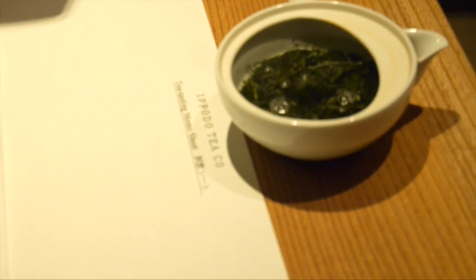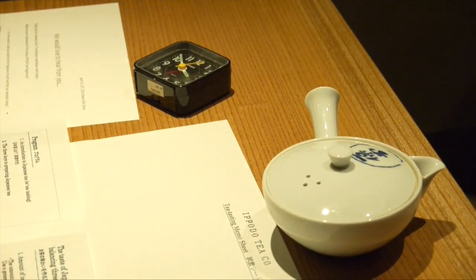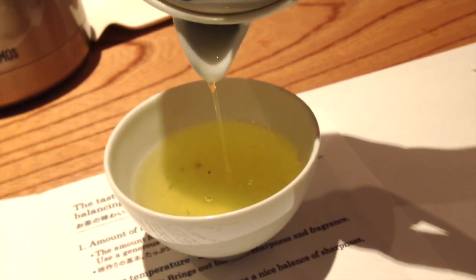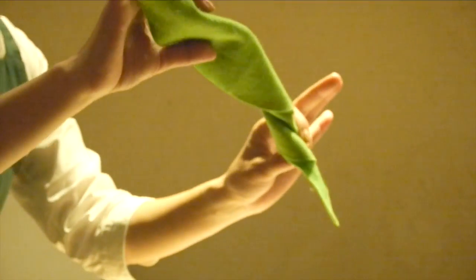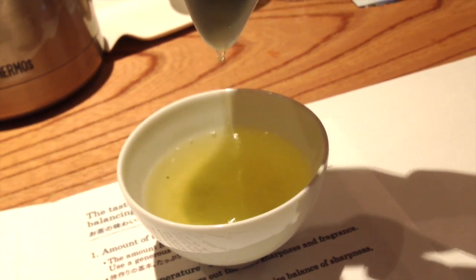By keeping your hand on the lid, you can feel the teapot warming up. Let the leaves steep for one minute, then the first pour is ready. You want to get every last drop into the cup. Steeping is not necessary for the second and subsequent pours of both cold and hot tea, because the tea leaves will have already unraveled and released their aroma. Simply pour water directly into the teapot and then pour the tea immediately into the teacup.